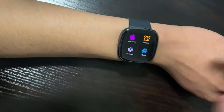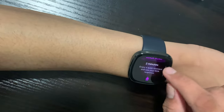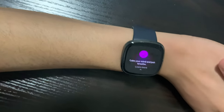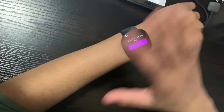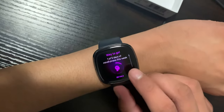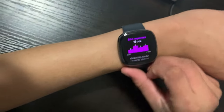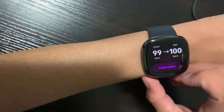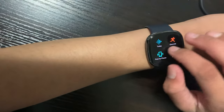Now let me show you the EDA scan — the health stress-monitoring feature. Click on the EDA scan, then click quick scan. The watch uses the metal bezels to track your scan — you put your palm on the watch for two minutes. I've already done the test. You can log the results: higher numbers reflect higher stress levels, so 18 is a bit on the high side. It also shows your heart rate during the scan. Click done and that's the EDA scan.